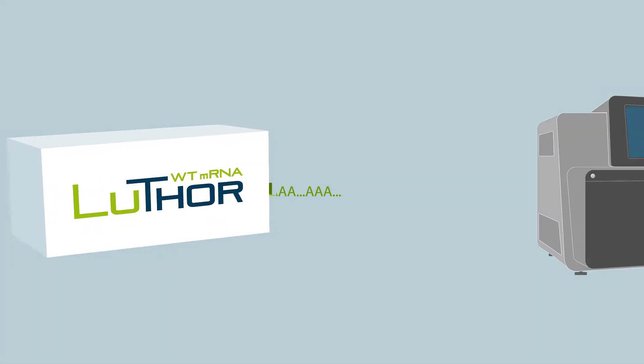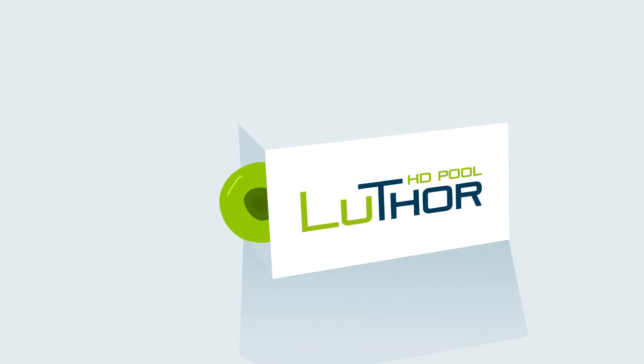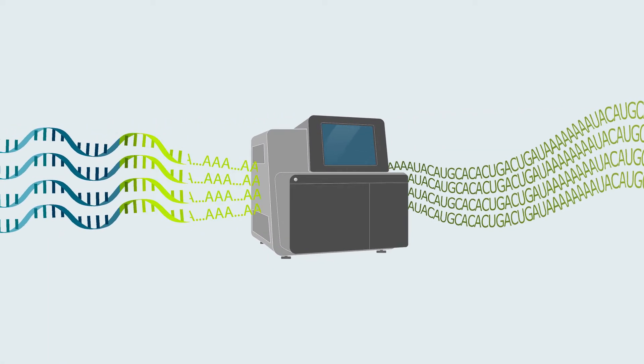Luther Whole Transcriptome mRNA enables high definition sequencing on the full gene length, and Luther Pool offers 3' RNA sequencing combined with sample pooling.